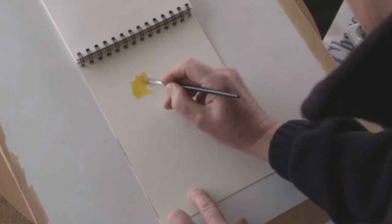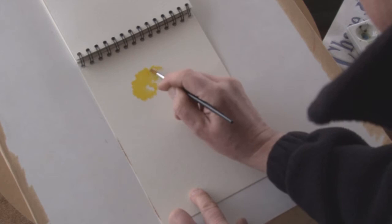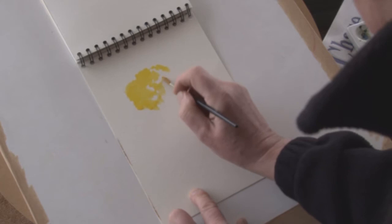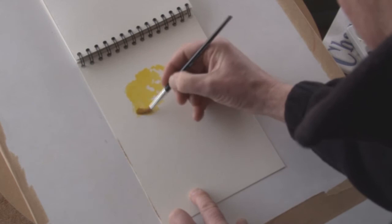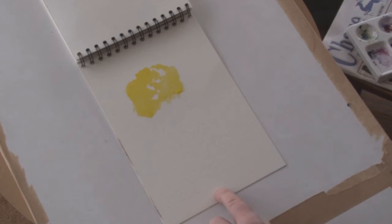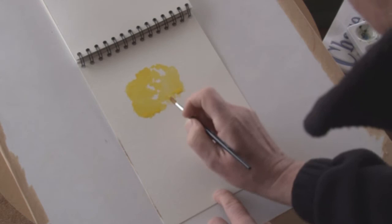I'm starting by using a fairly strong wash of cadmium yellow. The tree will basically have light from the right-hand side, so the left-hand side of the tree I'm painting in a slightly stronger color — that is, there's less water in the mix.